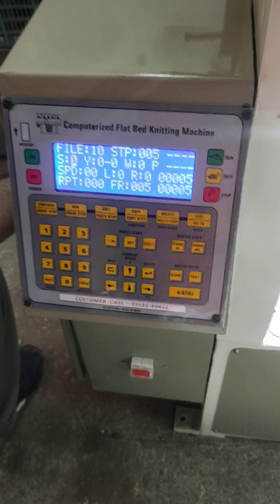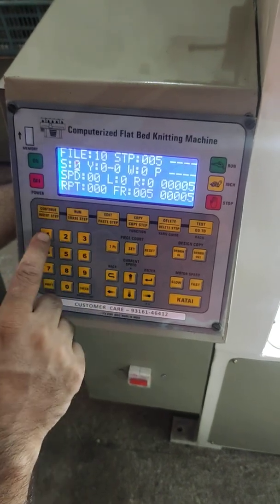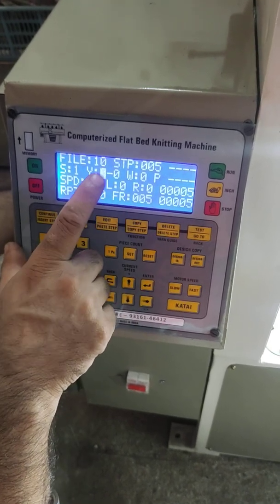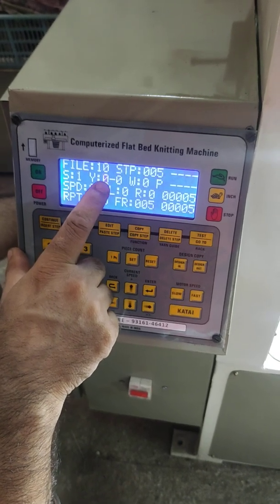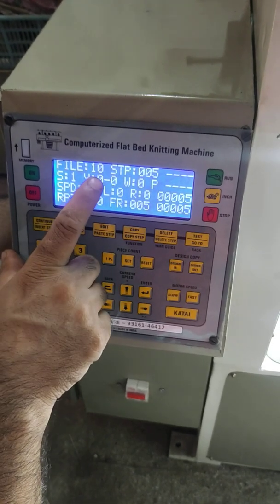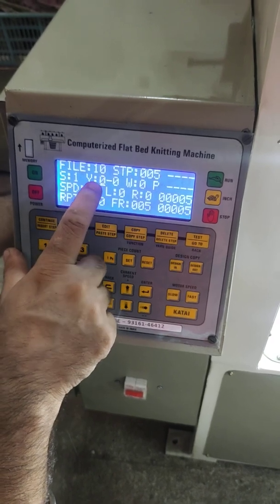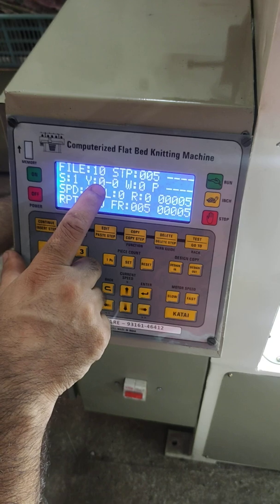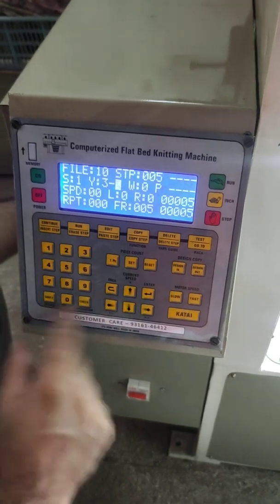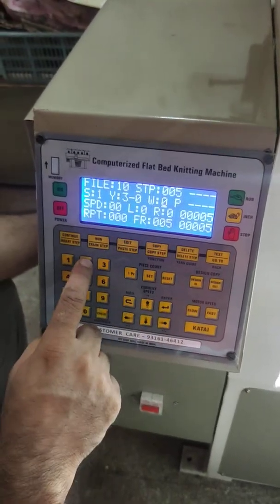After that we make the welt — the first course of the collar. Welt is on stitch number 1. We put the collar yarn: if there is navy color on feeder number 3, we put 3 here. The yarn will be changed from 6 to 3. Winder: 2, speed: 30.